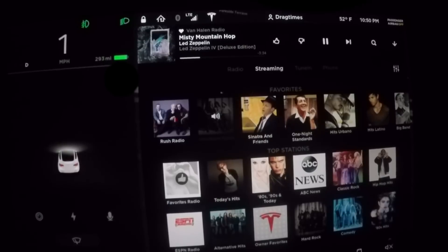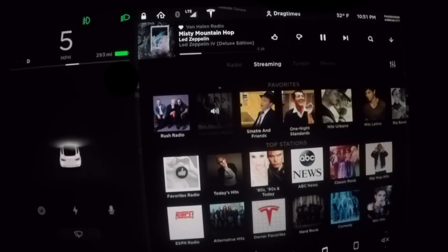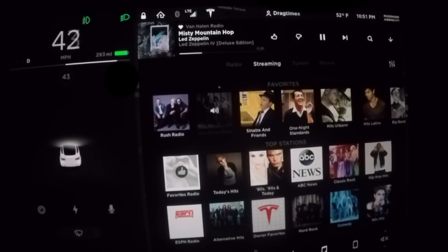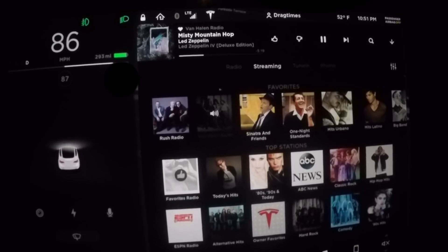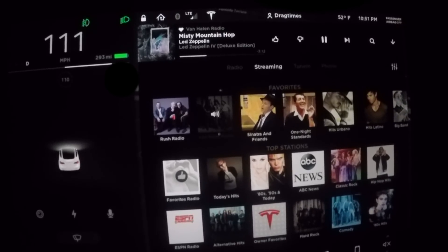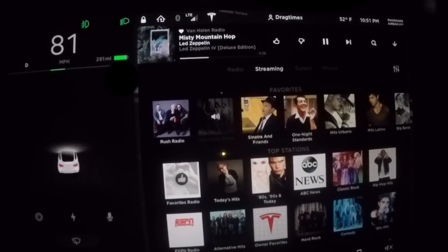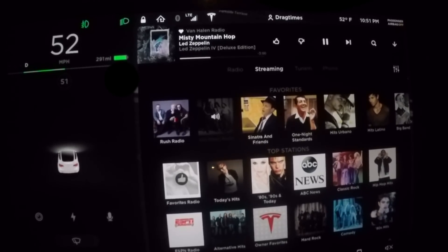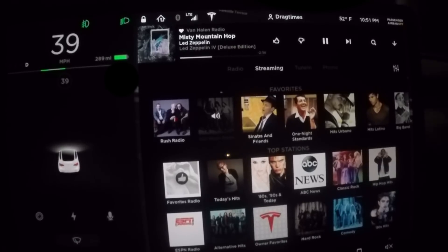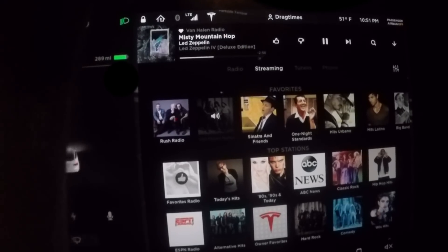Here we go with our first test of the Tesla Model 3. Complete stop, V-box ready to go, no launch control — let's just go. There we go — zero to 60 coming in at 4.9 seconds on the V-box, and zero to 100 in 12.8 seconds. It might have actually gone even faster; let's see what the quarter mile shows.